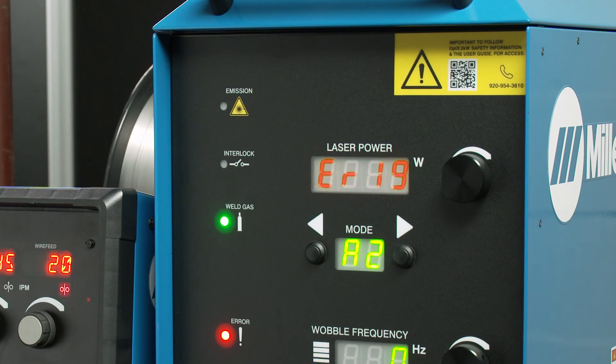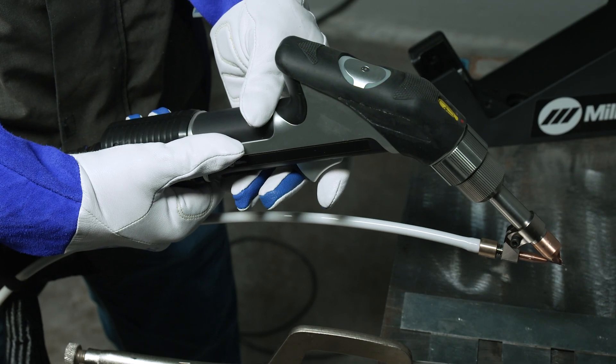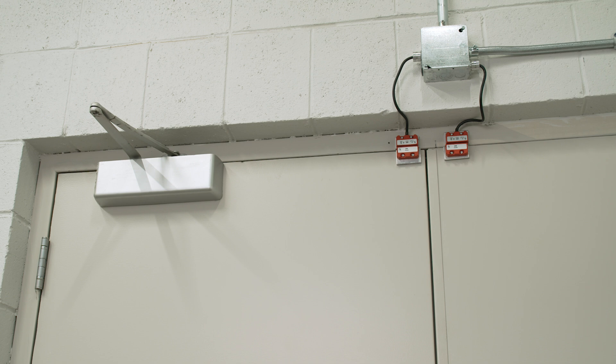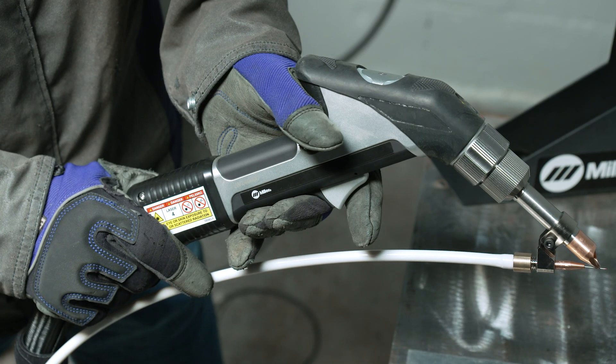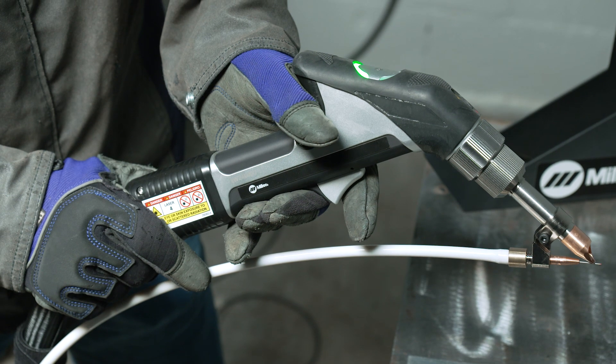You will also see an error code appear in the laser power display window. To reset the laser, release the triggers on the welding gun. Press trigger one on the torch again to clear and reset the Optics. You are now able to resume welding.